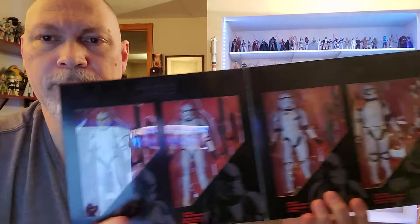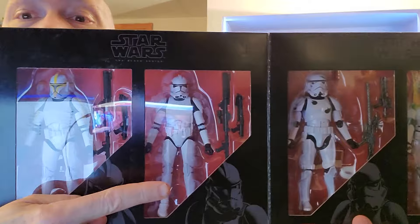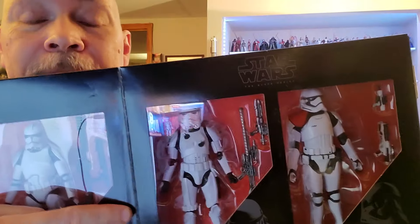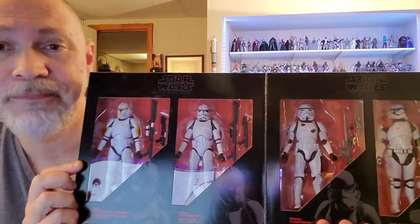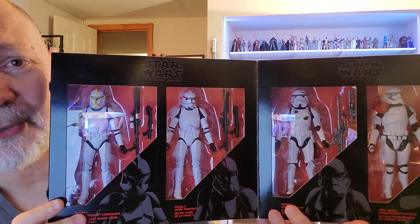If I open this up, there are the four troopers. You've got the Phase 1 Clone Commander, a Phase 2, an Imperial Stormtrooper with some poorly done battle damage — that's almost laughable — and then a First Order Officer. They look good despite being on old bodies. I'm going to get these four fellas out of the box and let's take a look at them.